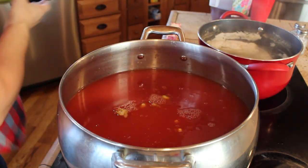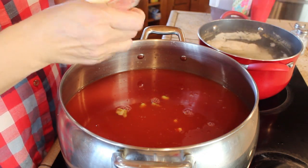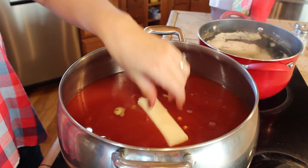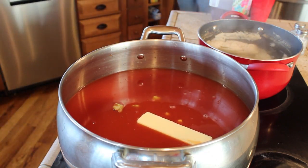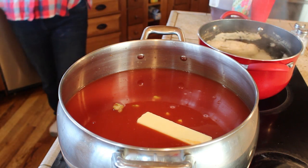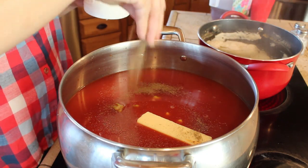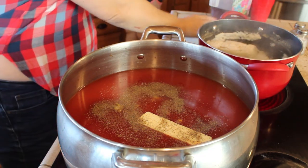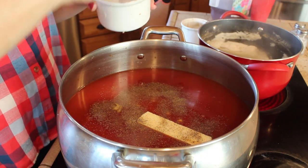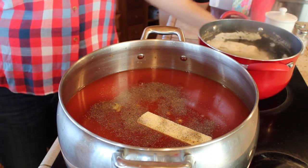These are baby lima beans and I just put in one pack of those because we do have one child that does not like lima beans as much as some of the others. Then I'm going to put in one stick of butter. Because this is such a large pot, you're going to want to season this really well with salt and black pepper — just season it to taste however you normally like your food seasoned. I do add a lot of salt and pepper to this just because it is such a large pot.